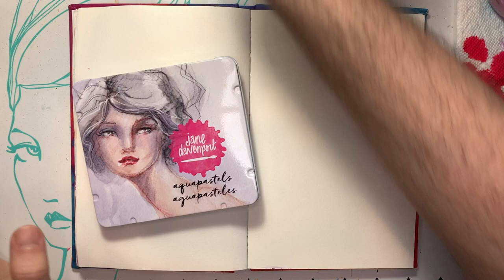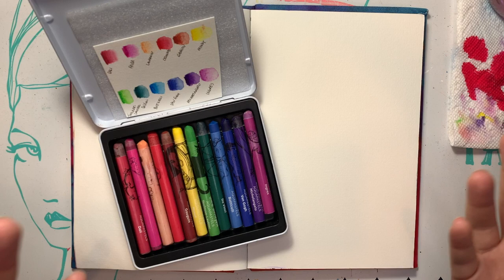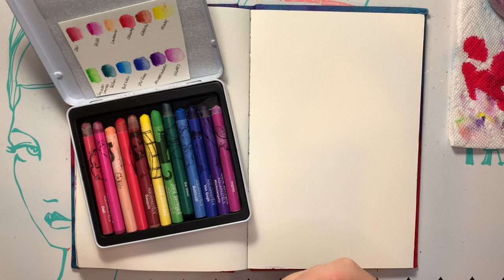I'm using my Jane Davenport Aqua Pastels. They come in this handy-dandy little tin, swatch card with this paper. They're basically just water-soluble crayons, and they last forever.